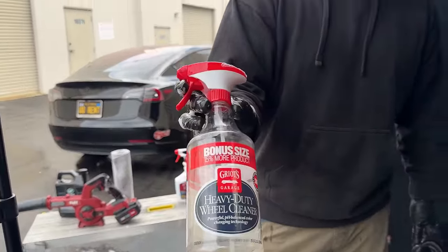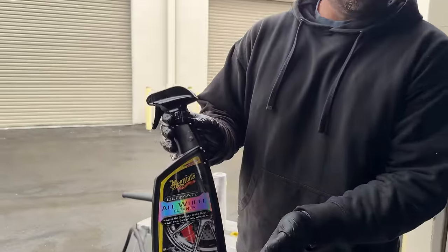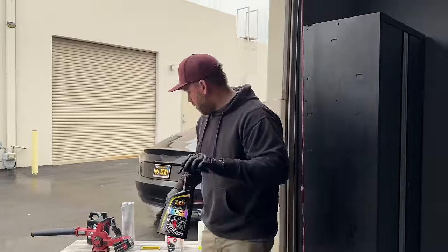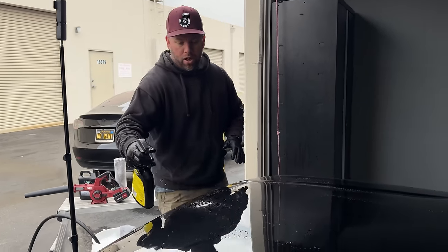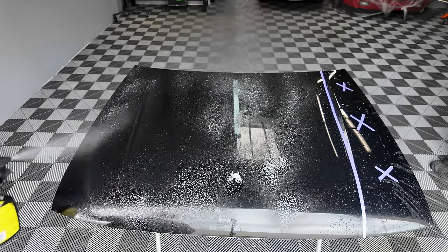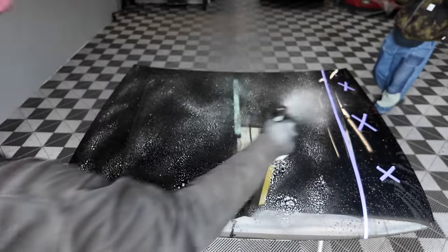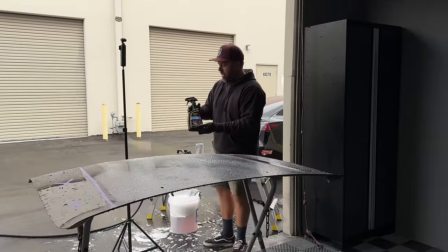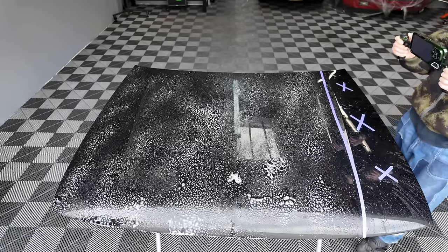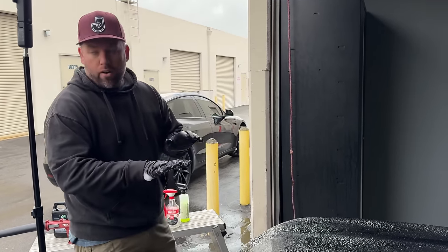Let's use Meguiar's iron remover — I actually did a video comparing Griot's Garage to the Meguiar's, and the Meguiar's outperformed Griot's by far. So if you're looking for an iron remover, this all-wheel cleaner is a really good option. It was a little better when it was around $8, but it's around $15 now. I like the foaming capabilities and it does a really good job drawing out iron contaminants. This is a product that would frequently be used on paintwork, so I feel like it's a fair test. We'll just let it sit and dwell on the surface for a bit.